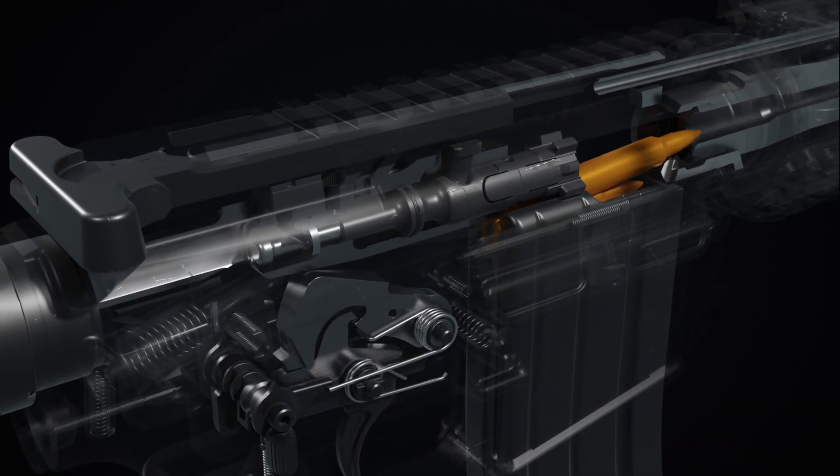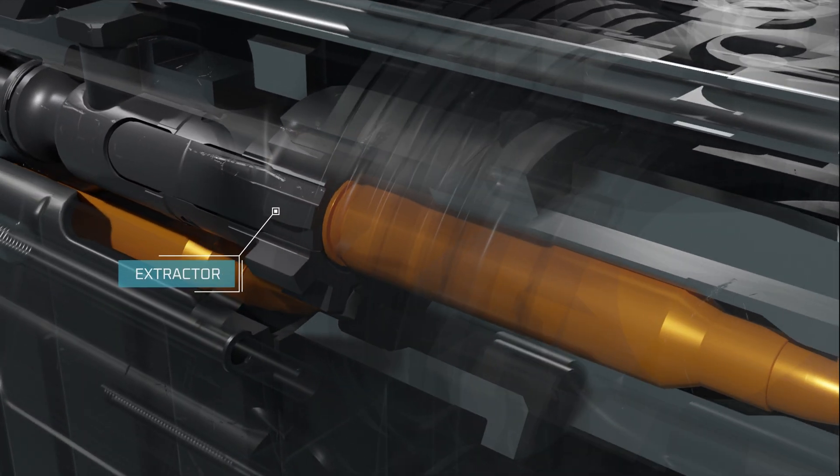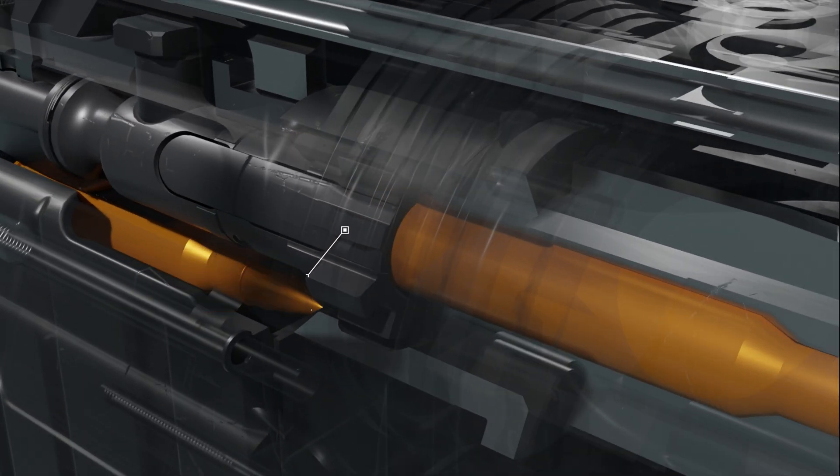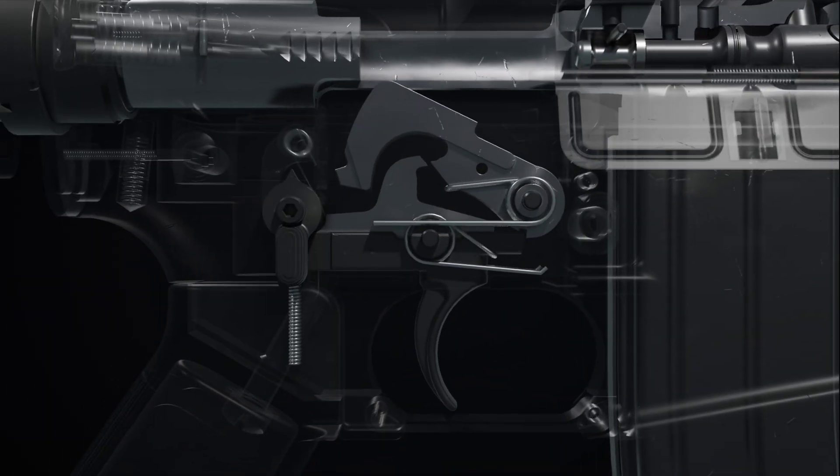Simultaneously, the bolt strips a new cartridge from the magazine and directs it into the chamber, with the extractor engaging the rim of the new cartridge. Releasing the trigger allows the hammer to be captured again by the disconnector, resetting the rifle for another shot.